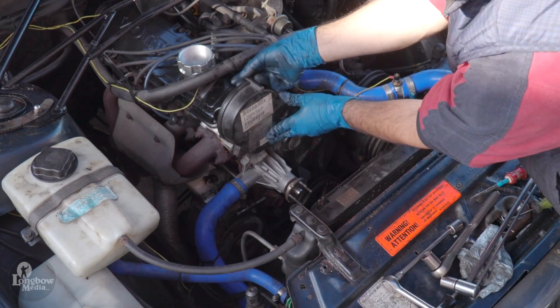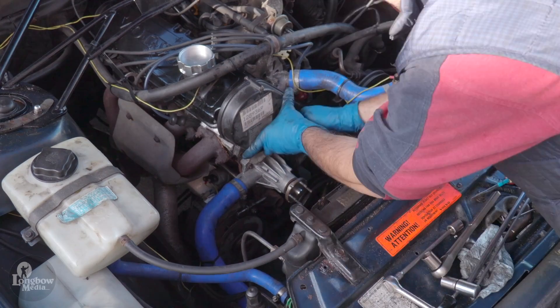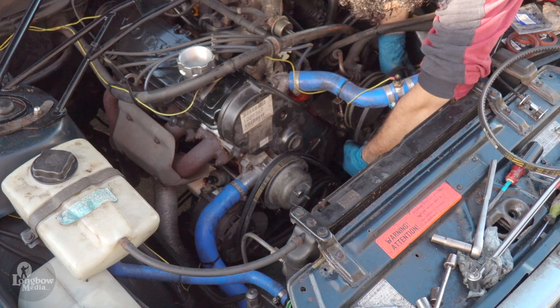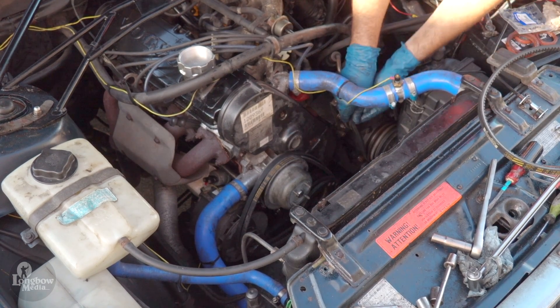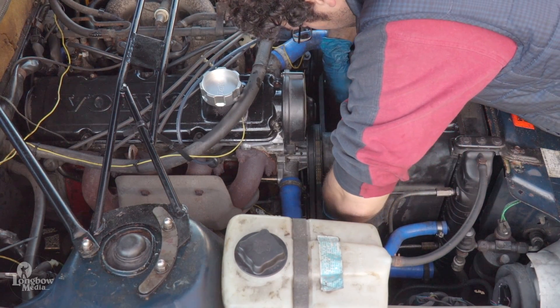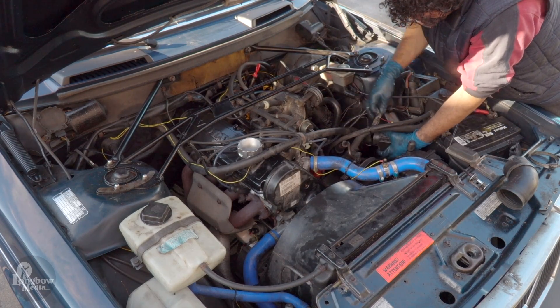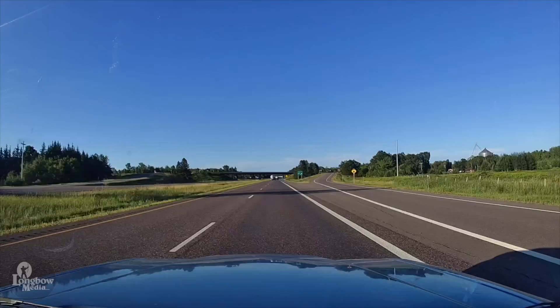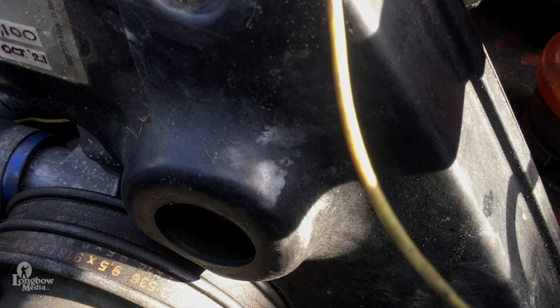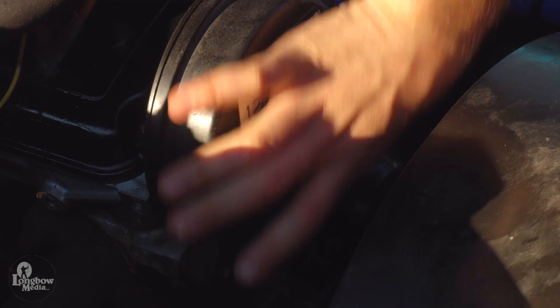Reinstall the upper timing belt cover, then reinstall your drive belts and pulleys. Replace your fan shroud, fan and clutch, and MAF if removed. Take it for a drive. After a couple of hundred miles, remove the rubber grommet on the upper timing belt cover, loosen the nut and the tensioner, and then re-tighten the nut to take up any slack in the belt that may have occurred in the initial setting. After that, you're all done — enjoy your Volvo 240.